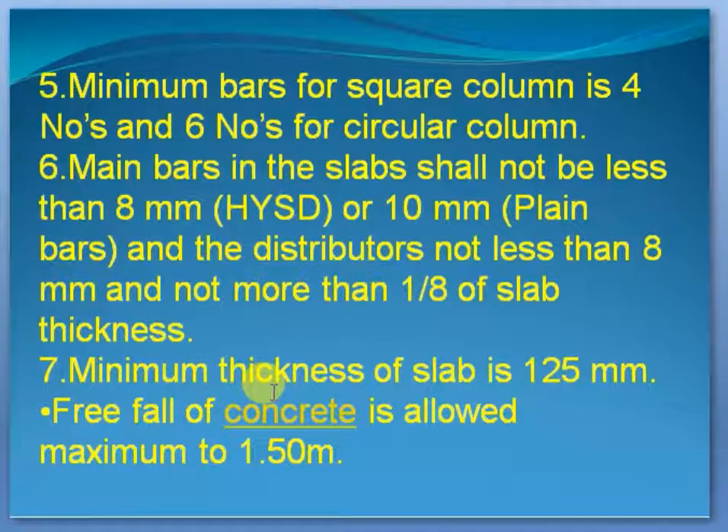The minimum thickness of the slab is 1.25. The slab is less than 1.25. This is the biggest thing.